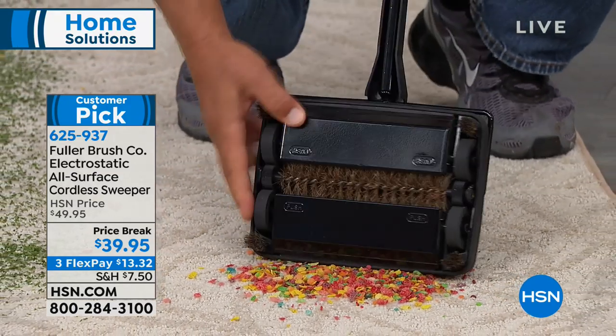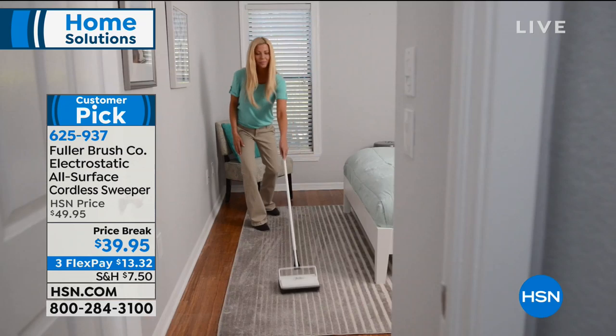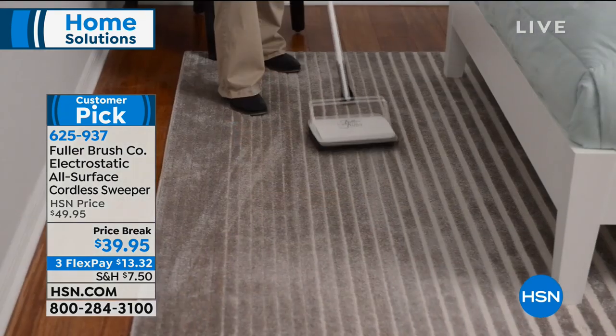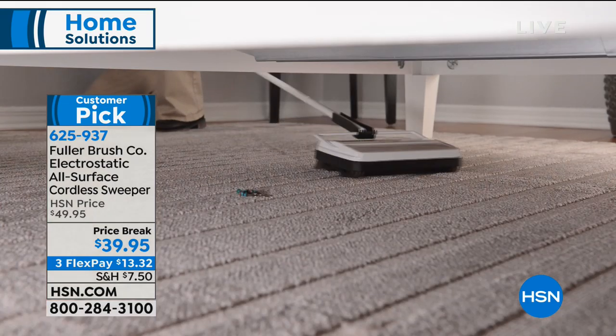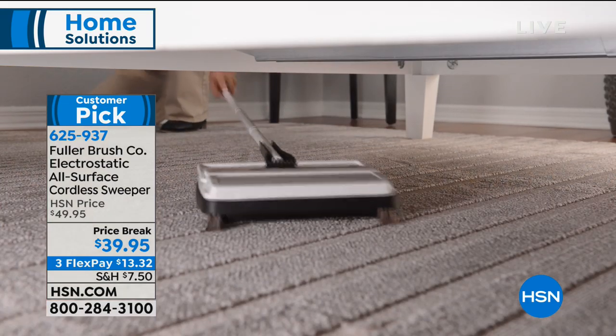We've got it for you back in three beautiful colors and we've got it for you on a flex payment of $13.32. You might've seen this in the restaurants, you might've seen this in the hotels. It just works.